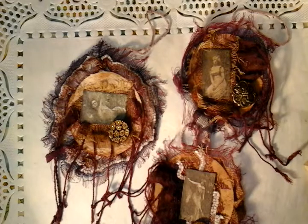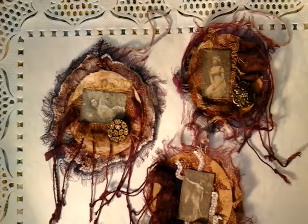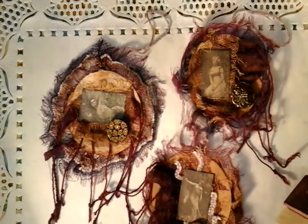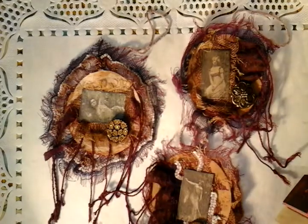Hi guys, I just want to share with you a few more teabag embellishments. This was inspired when I went off to the charity shop and I ended up purchasing this wooden stamp. I've looked at my teabags and I've looked at my collection of old vintage buttons and some scarves.